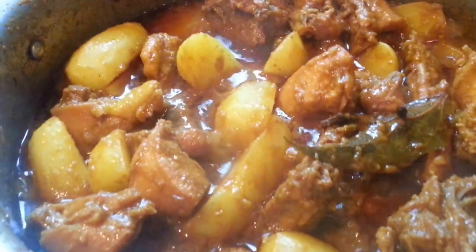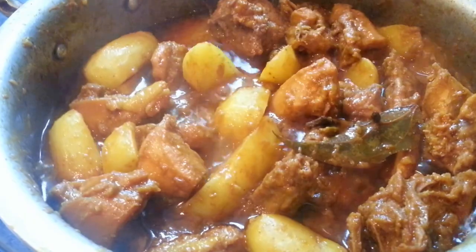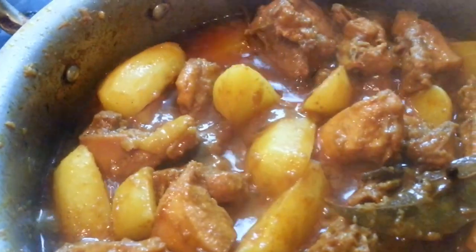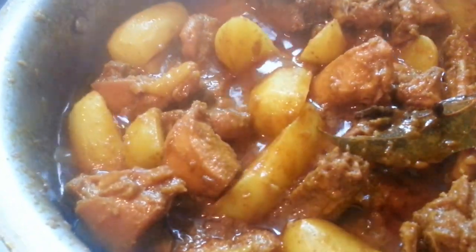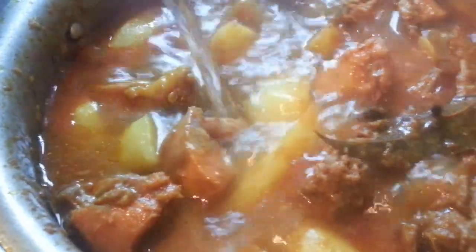I am going to put some water — about 3 to 4 cups of water. We heat it up in a kettle and now we are going to put the water in.